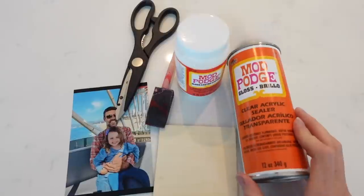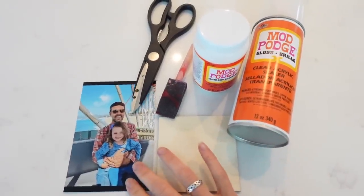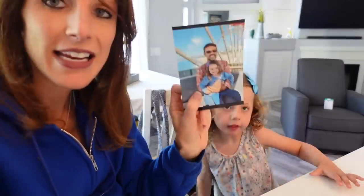Now we're moving on to the DIY portion — we're making one gift for dad and one for grandpa. The first thing we're going to make is homemade photo coasters using a cute photo of Brian and Layla Jane, and next we'll be making a picture pencil holder for grandpa. For the photo coaster you need mod podge or an acrylic sealer, a picture, scissors, and a tile or wooden coaster — roughly four by four. I got mine at Michael's for very inexpensive.